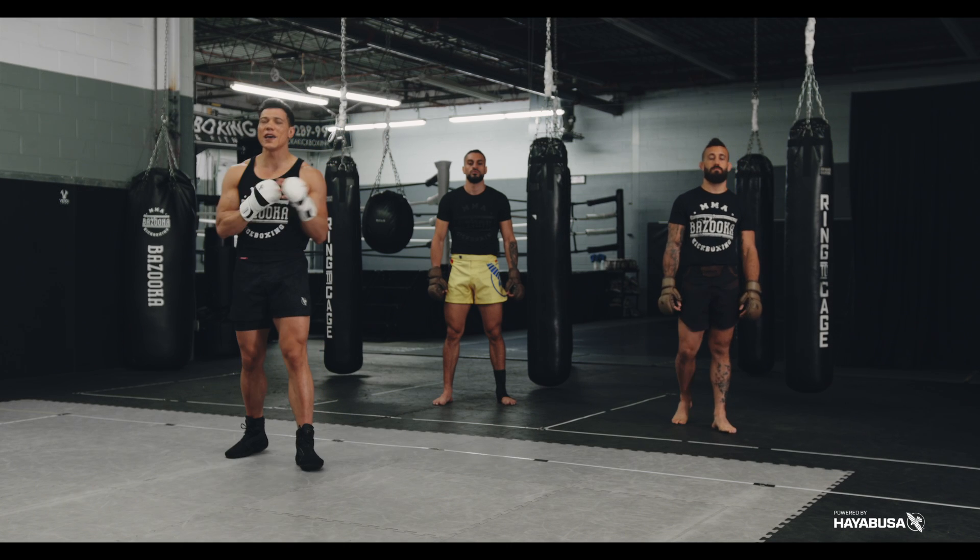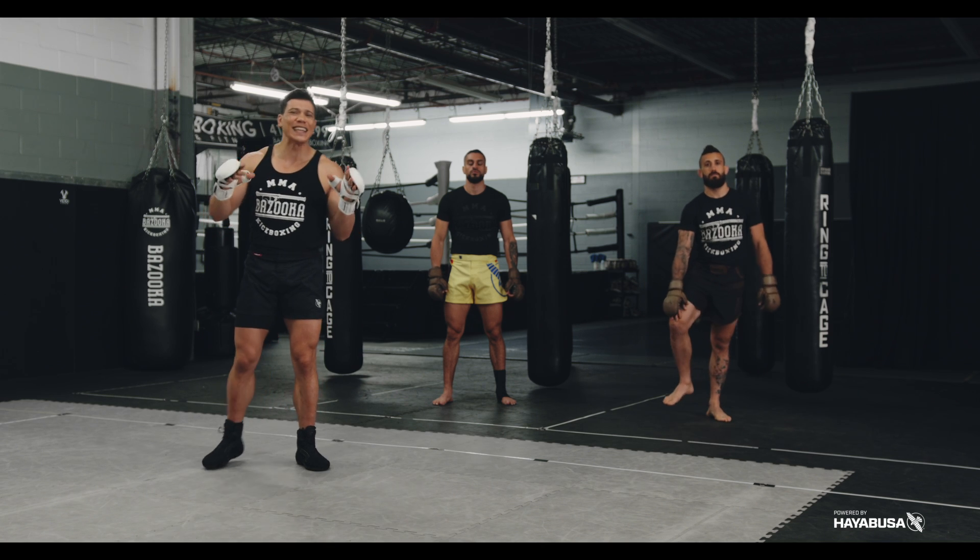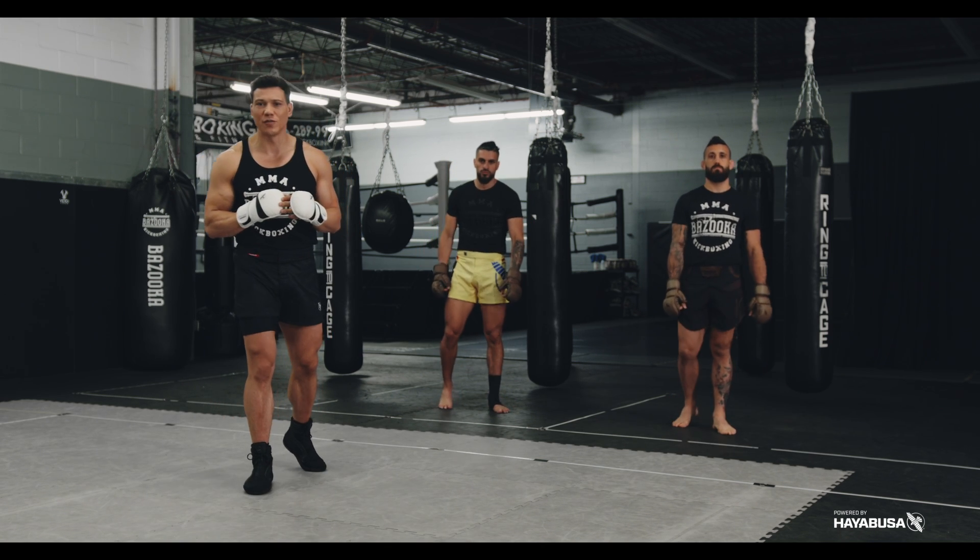Welcome back to Bazooka Kickboxing and MMA. Today's episode powered by Hayabusa is all about hand fighting tactics and strategies to help you land your strikes more effectively.